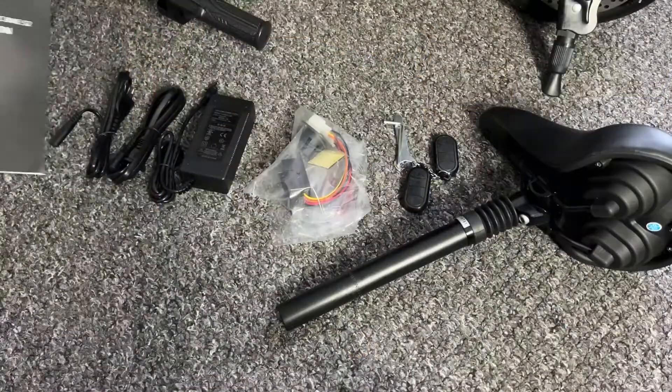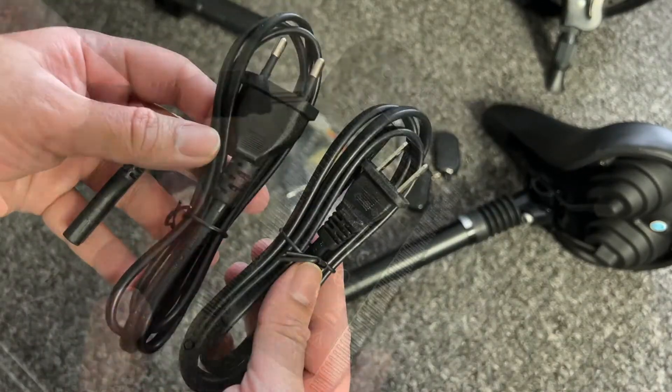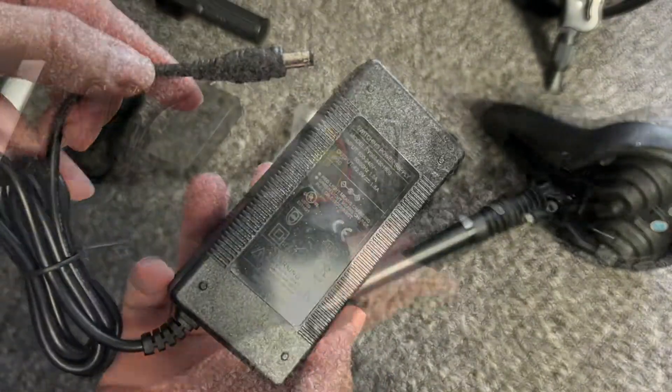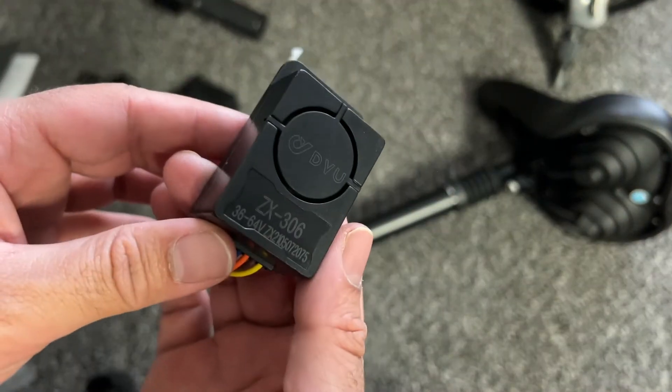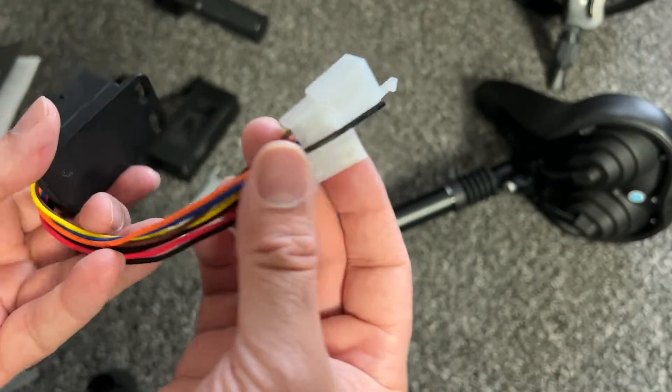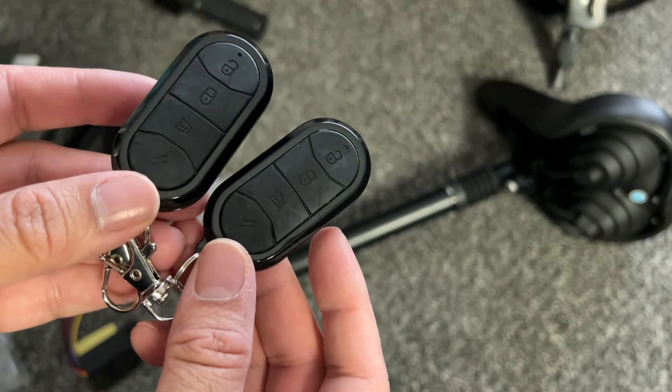Inside the box you will get a user manual, two power cables — one for the US and one for Europe — a power supply, a well-padded seat, some tools, and a circuit alarm piece so you can upgrade the bike to have an alarm system. Two key fobs are also included.